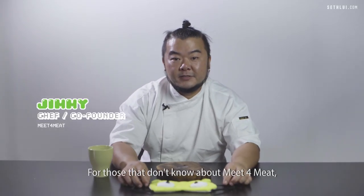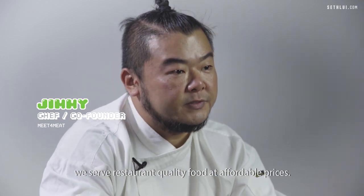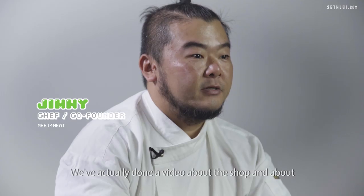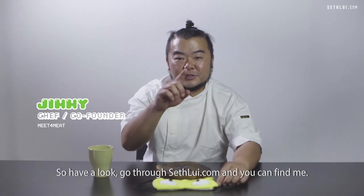For those that don't know about Meat4Meat, we serve restaurant-quality food at affordable prices. If you haven't tried us, come down and try us. We've actually done a video about the shop, about who we are and what we are — so have a look. Go through saffloy.com and you can find us.